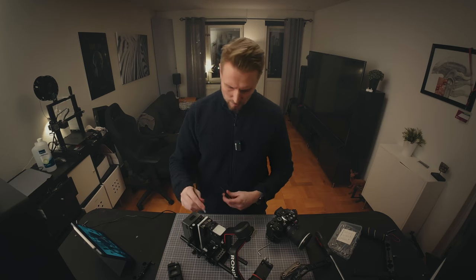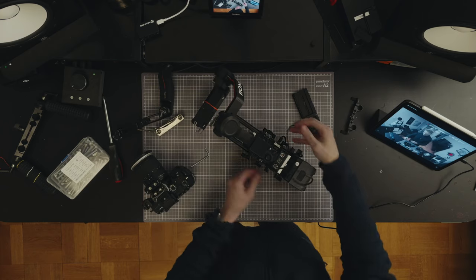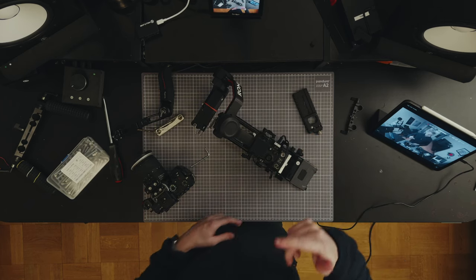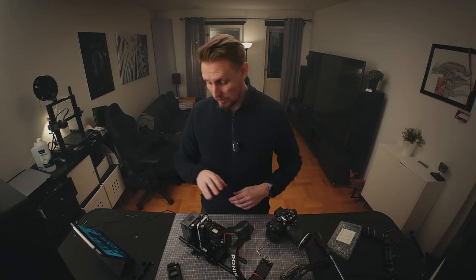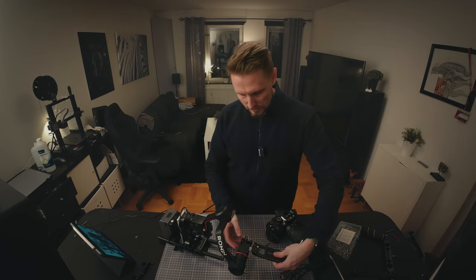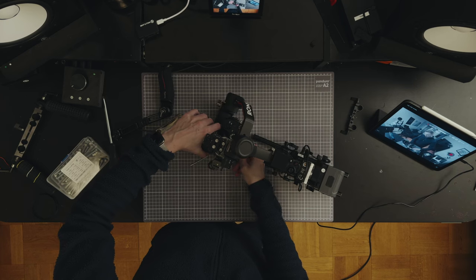Now I'm going to take my D-tap — what are these called? Lemo? I'll call them Lemo. But I will not be powering it up before I attach the camera, obviously. So I'm gonna take the plate for the RS3 and connect this here.